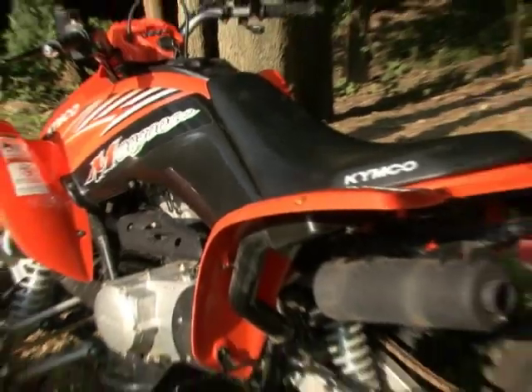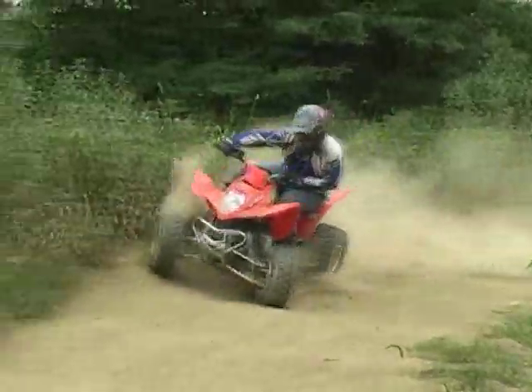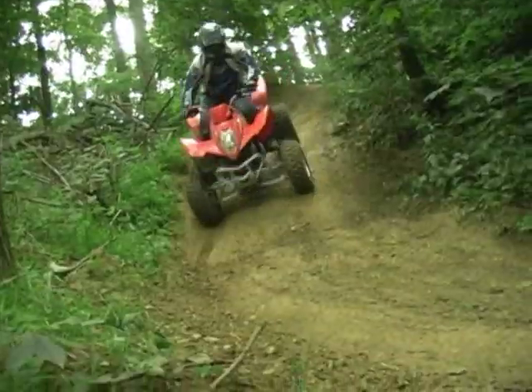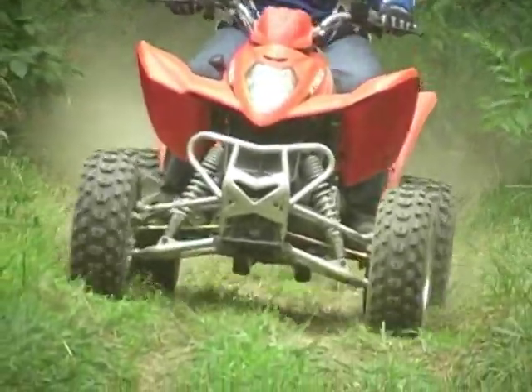Our verdict is that the Kymco Mongoose 300 offers nearly everything you could ask for in a beginner-level ATV. It has well-balanced engine, stability, and braking performance, and is reliable enough that you may wind up towing one of your friends back to the truck with it. If Kymco would dial in the suspension, it would be a standout choice in its class.